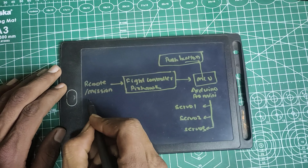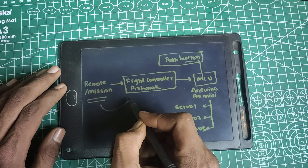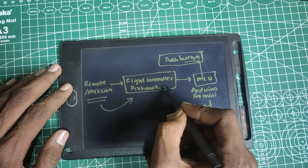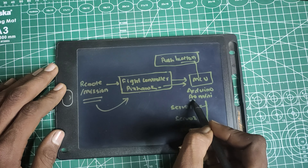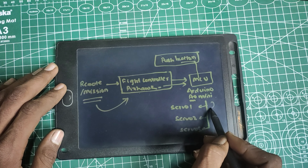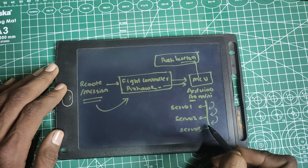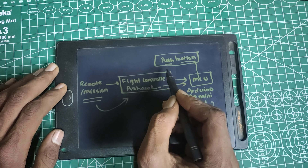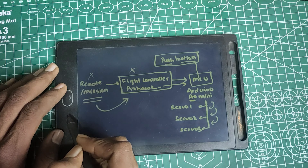Now let's quickly see its functional diagram. The remote control or the autonomous mission would give the lid open command to the flight controller, which in our case is Pixhawk. Then the Pixhawk flight controller would forward the command to the Arduino Pro Mini microcontroller unit, and the Arduino would process the command and control the three servos in a sequence to open and close the lids. One additional feature is that we also have a push button attached to the Arduino, so even without using a flight controller or radio receiver we can open or close the lids.